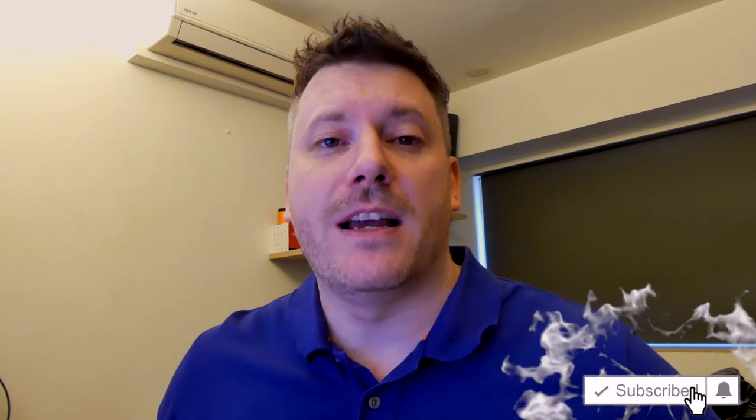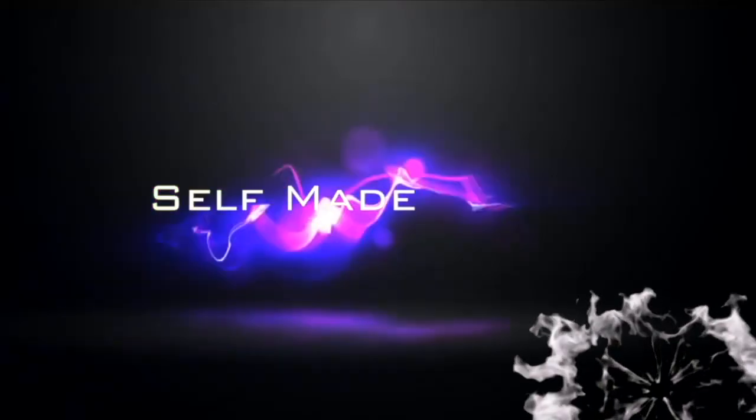Hi there guys, it's Chris here with SelfmadeNewbie.com and in this video we're going to go through the best smart lights which are currently out there today. So no matter what kind you're looking for, there'll definitely be something in this video. Before we jump in, drop a like, subscribe and turn on that bell if you want to be updated with new videos. I'm going to skip the fluff as usual and just dive into my recommendations — you can check the description for my list and the best pricing.